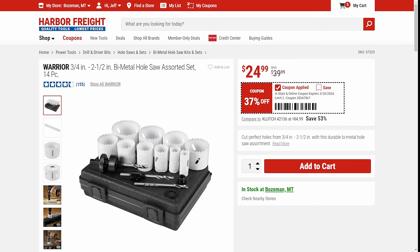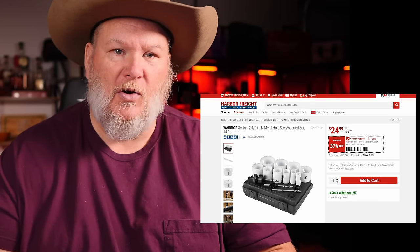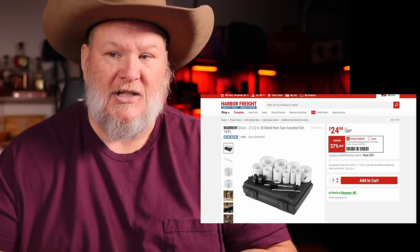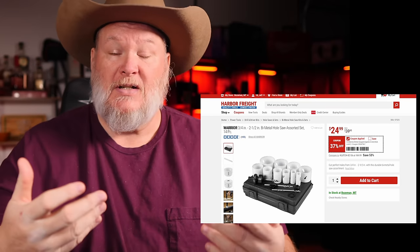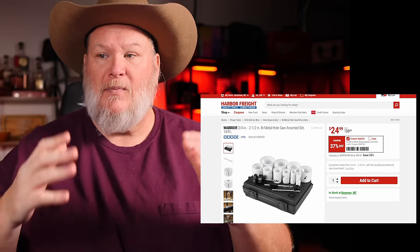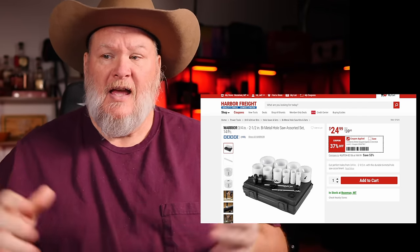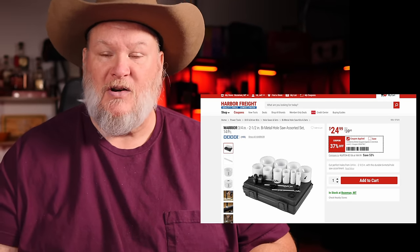First off, we've got the Warrior three-quarter inch to two-and-a-half inch bi-metal hole saw kit, assorted 14 piece. This is honestly a decent hole saw kit — it's not the top of the line. You're not going to be chewing through half-inch plate steel with this, but for basic hole work around the house, DIY level kind of stuff, this is a great starter kit. At $25, it's not a bad kit considering how many parts and pieces you get. It's got a really wide assortment and it's decently made.